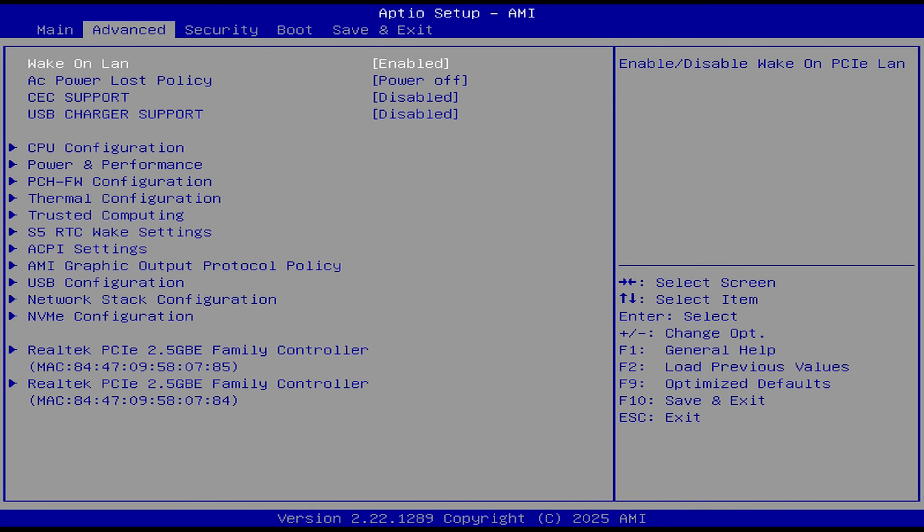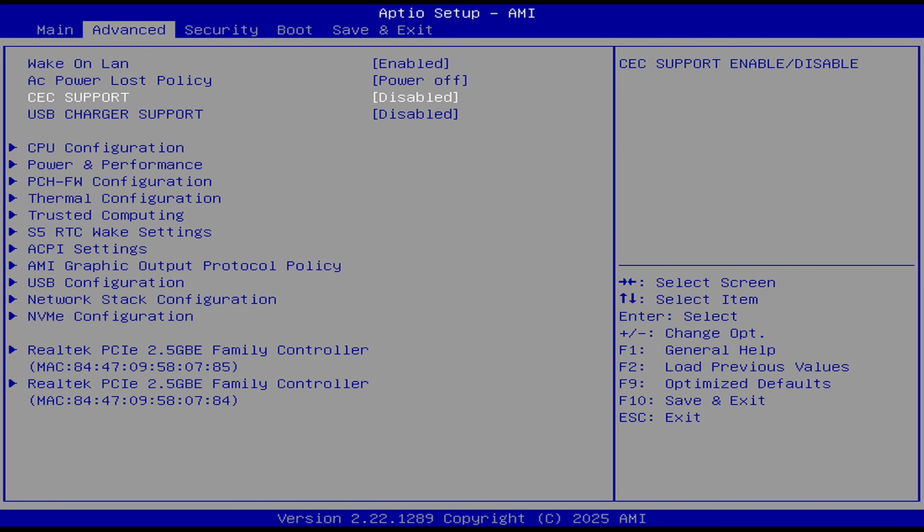You can get into the BIOS with the Delete key on startup. Chewy has placed the features people commonly look for at the top in the advanced tab. The AU box even has CEC support, which is not common.